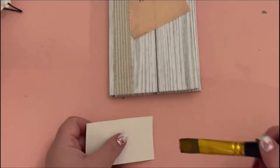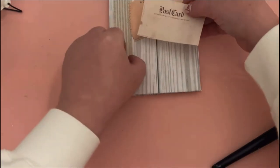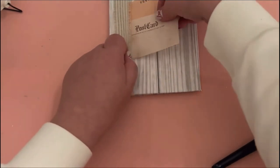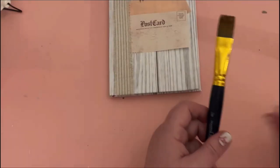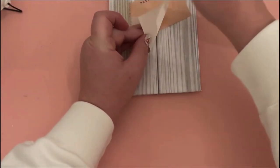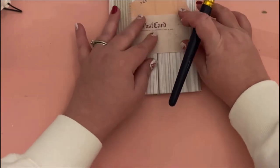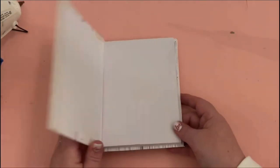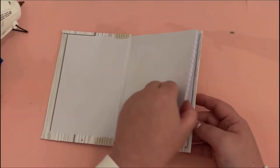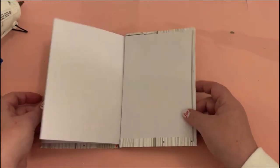You have a world full of options on how to decorate these notebooks. The Dollar Tree has nice stickers and little wood cutouts that could embellish them very nicely. And here she is all complete and looking very cute — all inspired by a little piece of fabric ribbon.